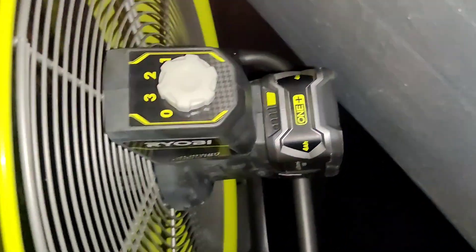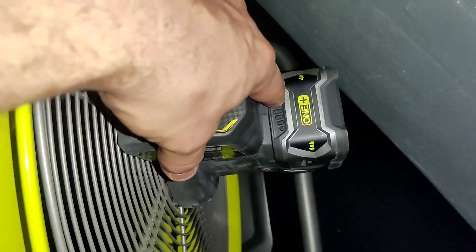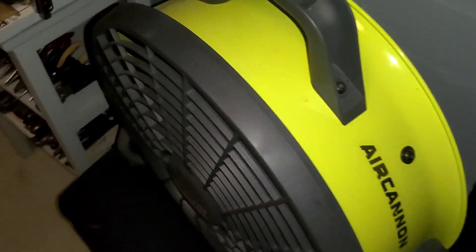One hour and 57 minutes in, it died on a single battery. I ran the test on a single battery just to see, and it was, again, one hour and 57 minutes.